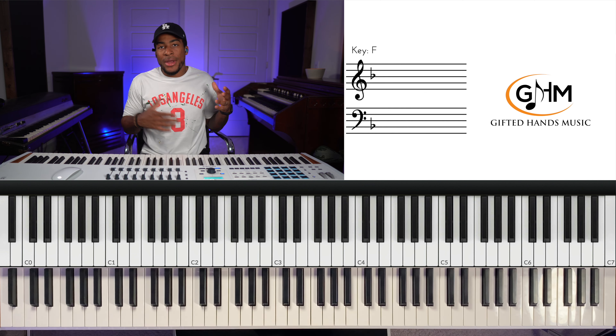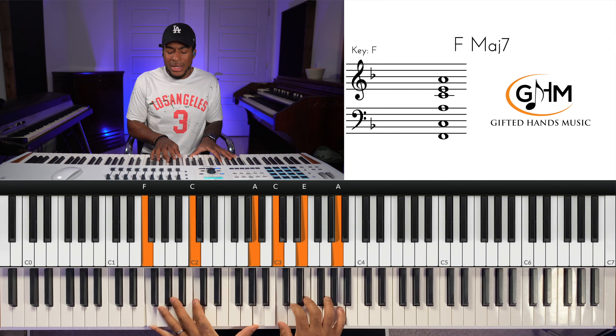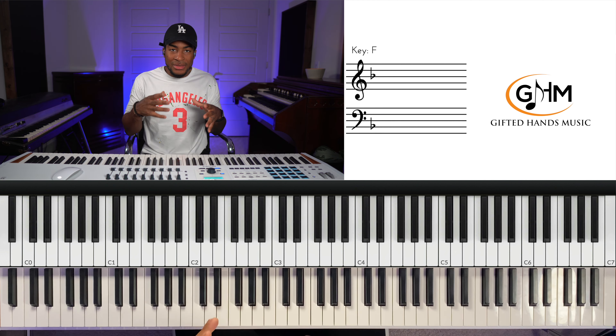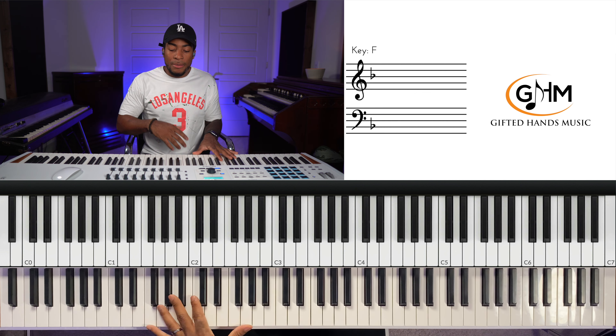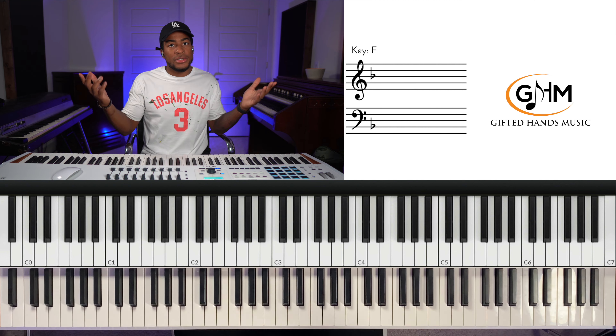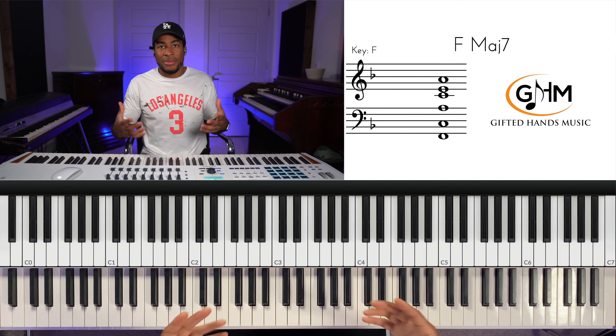D minor or F major — that's the relative minor and major, you can think about it either way. I like to think of this song in D minor just because that seems like the tonal center, but when we're talking about the number system I'll explain it in terms of F major. F major and D minor are the same key — D minor is the relative minor, F major is the relative major.